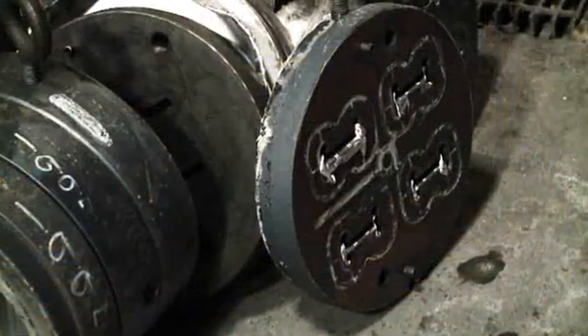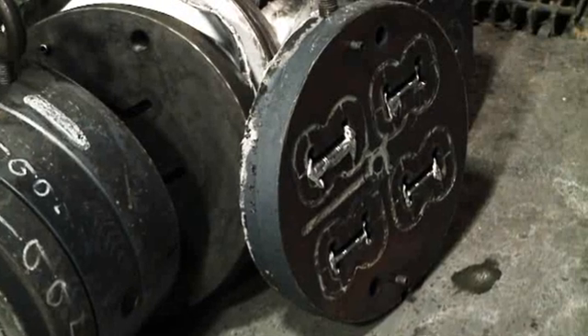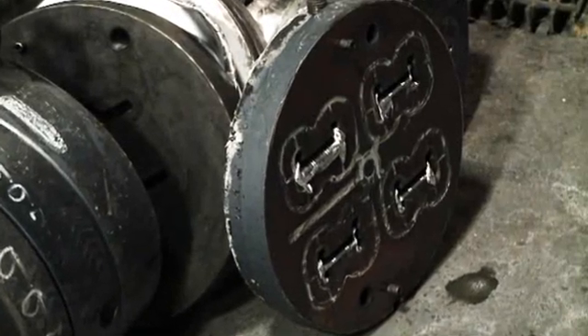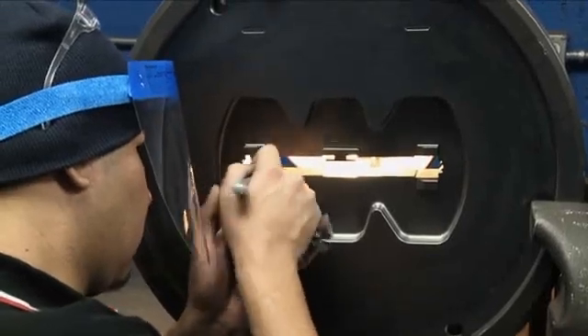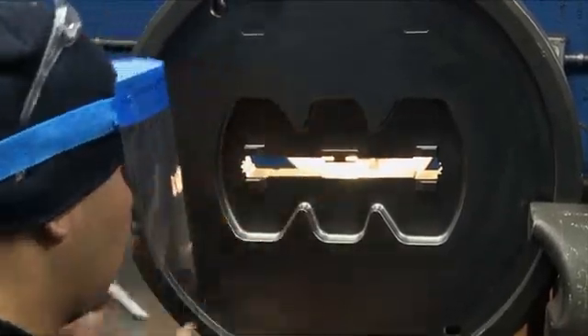Once the extrusion process is complete, the die is removed from the press and cleaned of any residual aluminum. After cleaning, the die is inspected and prepared for the next time it will be used to extrude this profile.